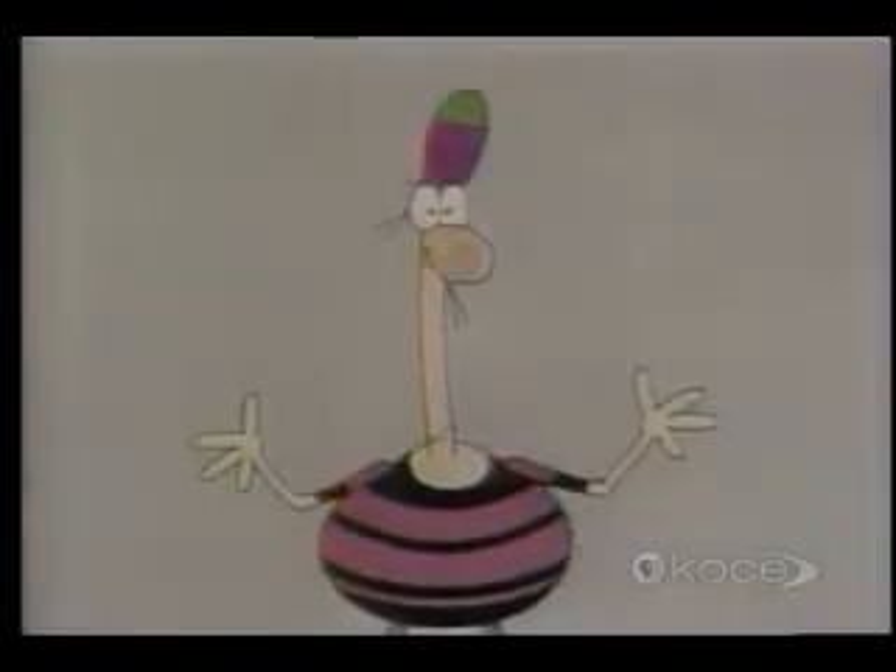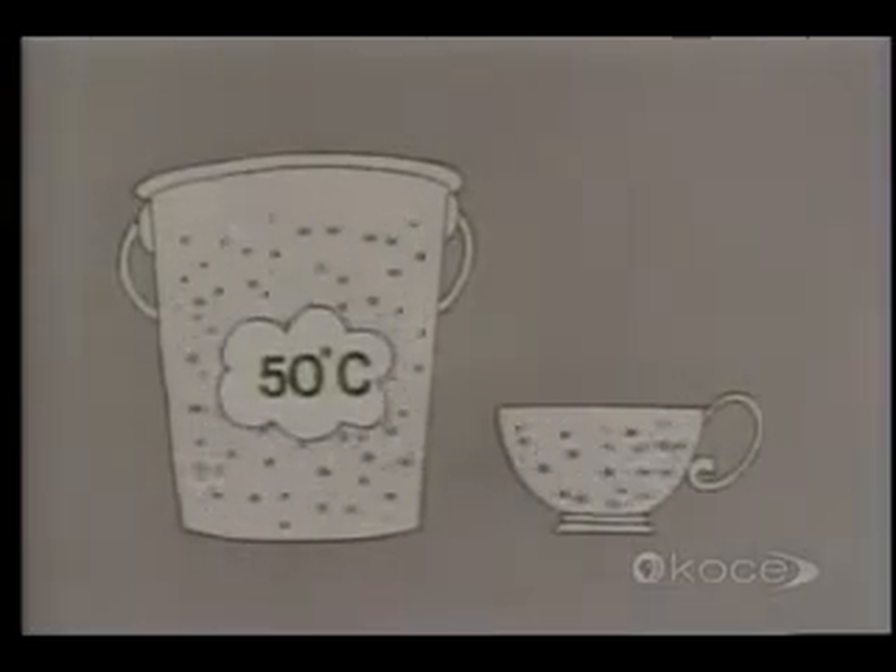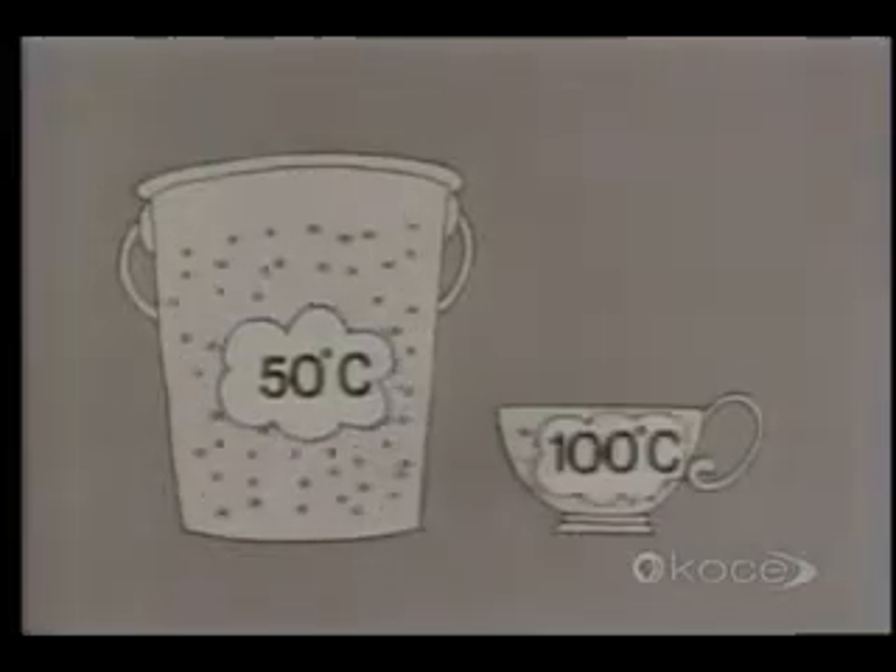Why is this? Well, let's look at the facts. The bucket obviously contains many, many more water molecules than the cup does. The temperature of the average molecule in the bucket is 50 degrees, and the temperature of the average molecule in the cup is 100 degrees.